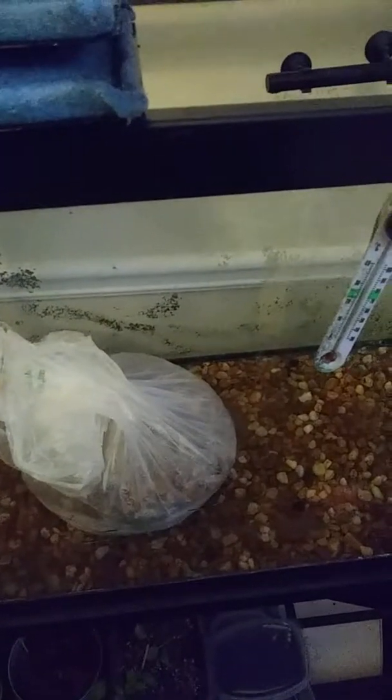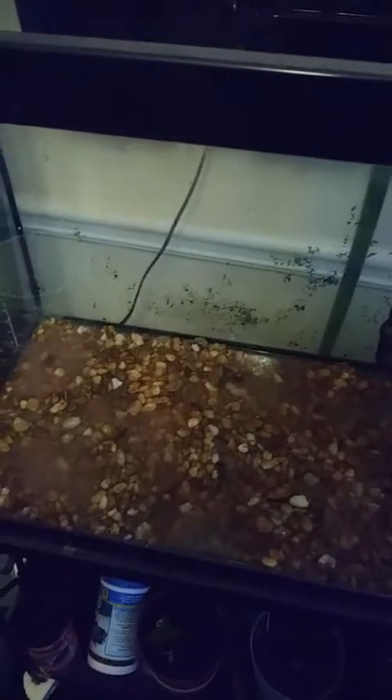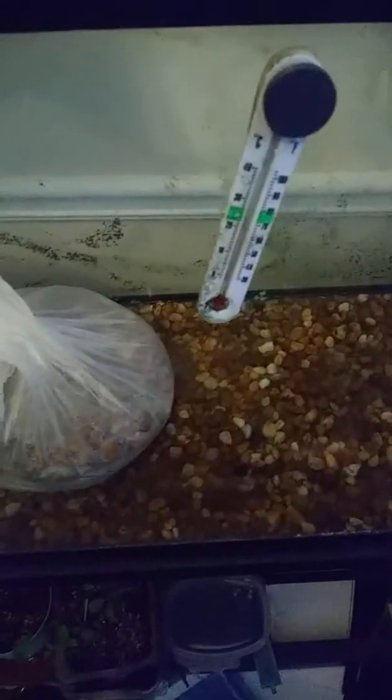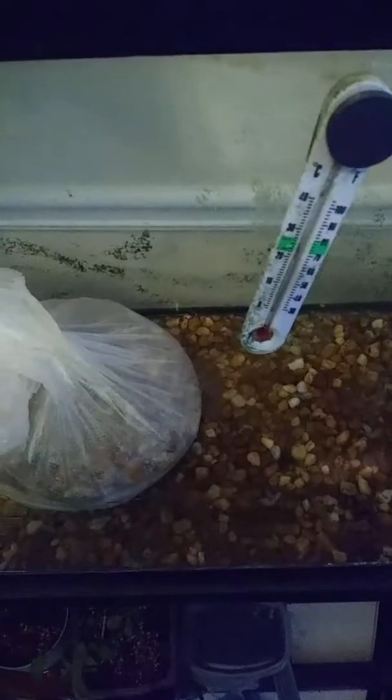As you can see, I've got some algae on the back. I'll probably move this tank and paint the back black so the fish have an idea where up is — isn't that amazing? We've got a pretty good thin layer of gravel.